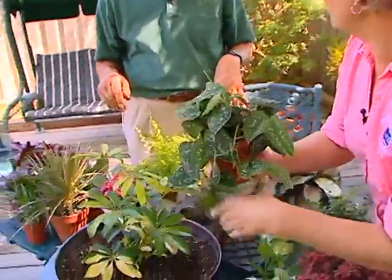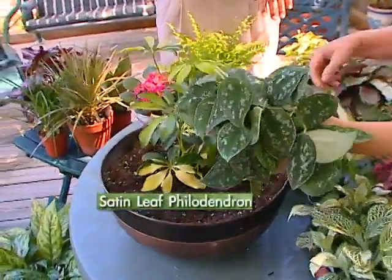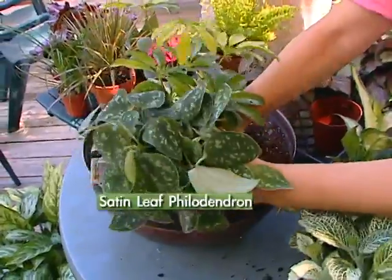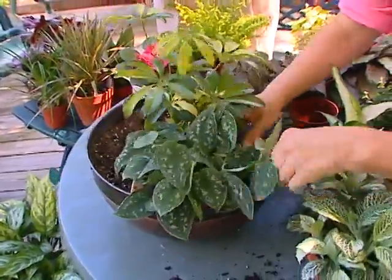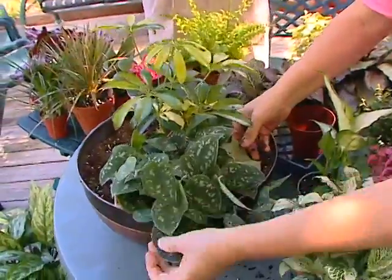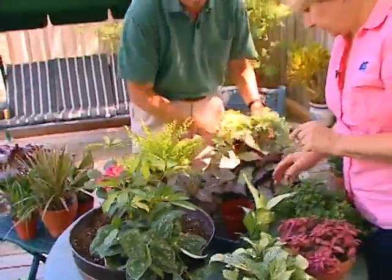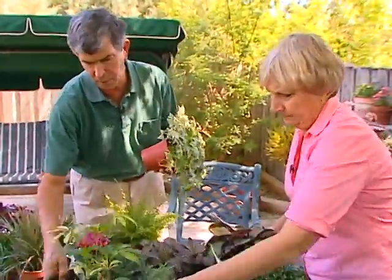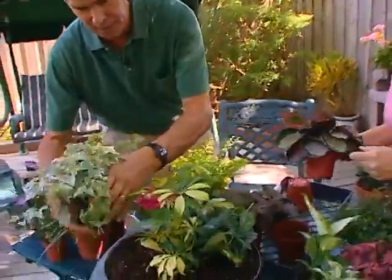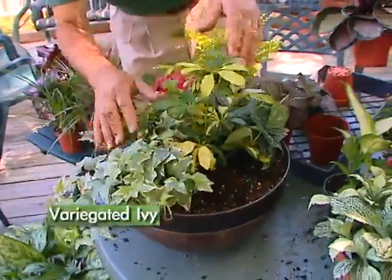I'm going to put this one so it will cascade over the edge — I like to have things cascading over the edge. This is a satin leaf philodendron. The texture of it is so unusual; it's kind of neat just going over the side there. Whenever you have a bowl like this, it's nice to have something creeping down the side, covering up the edge. I'll do another one on this side — a little ivy. I like to try to bring out the color patterns on some of the plants, the yellows and the whites.